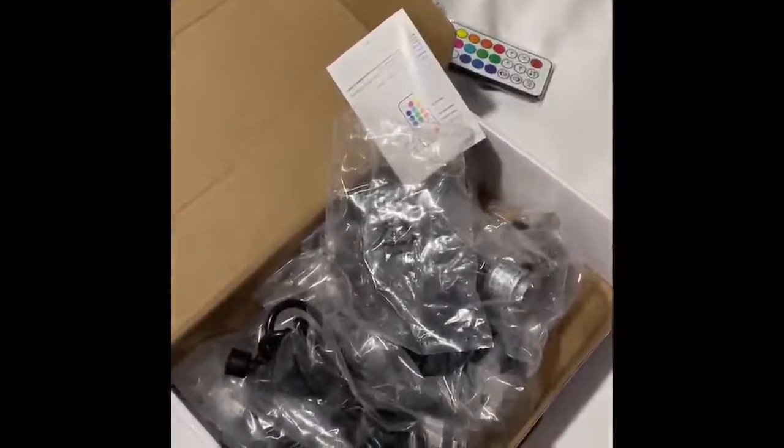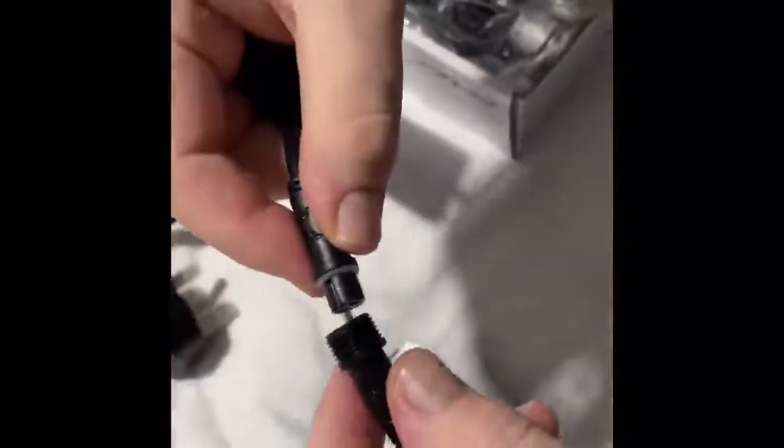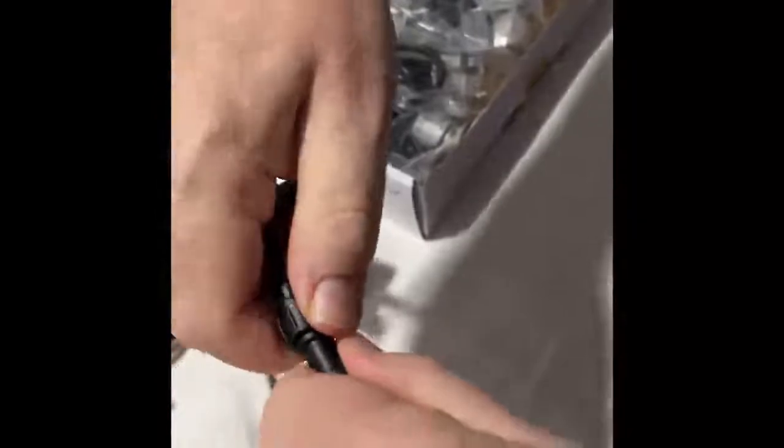Let's put it together and see if it all works okay. They're all just daisy-chain — you just push them together, push it tight, pull the cap over and tighten it up, like so. And then you just continue on and on until you get to the end. That's how easy it is to set up.